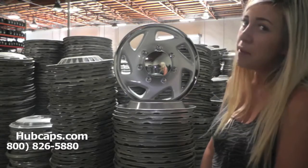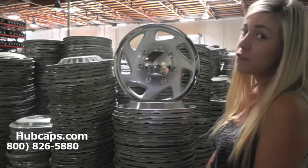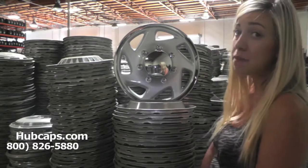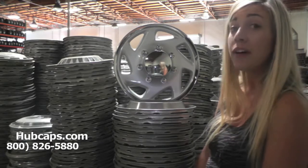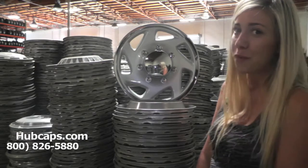Hey everyone, it's Brittany from Hubcaps.com. Today's video was made for all of you searching for used factory original Ford truck hubcaps and center caps. You came to the right spot. As you can see, we have many hubcaps here to choose from, and placing your order may be overwhelming.